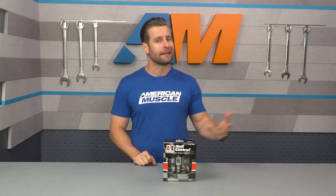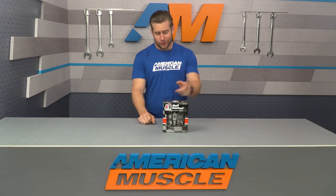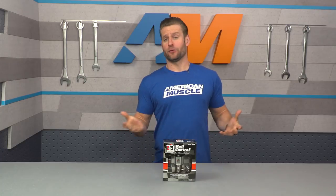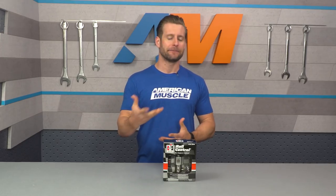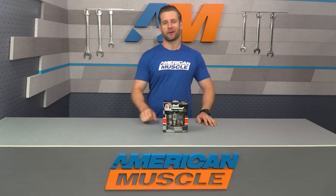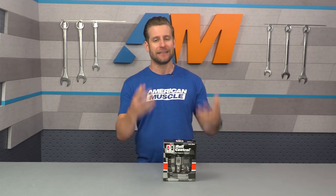Price point's gonna be right around 100 bucks for this thing, not that bad overall. Line locks are one of those things that have been around forever in the drag racing and hot rodding world, and Hurst even claims theirs is the original line lock — and I have no reason to disagree with them. The sole purpose here is to do more controlled burnouts, locking up those fronts, allowing those rears to rip, heating up the slicks or radials when making a pass at the drag strip.